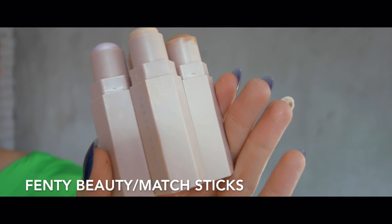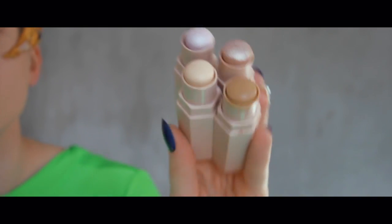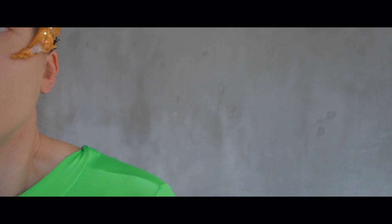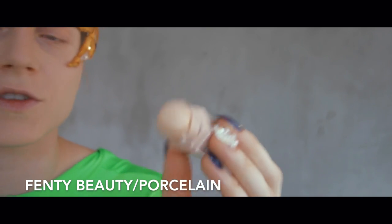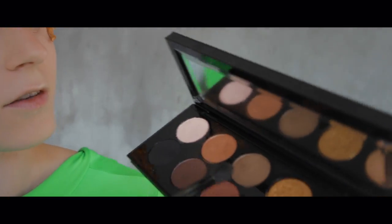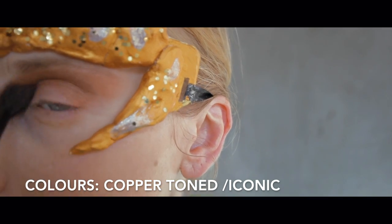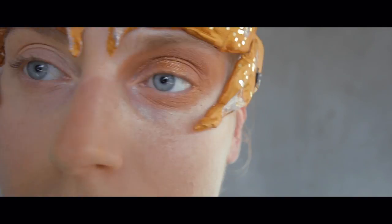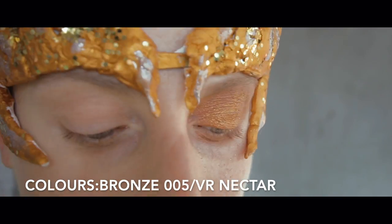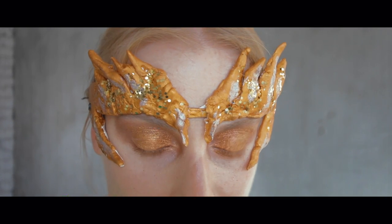Today I will also review the Fenty Beauty sticks — they are amazing. The packaging is so cool, it's all magnetic, and I'm just in love with the colors. We will start with priming the eye using the Porcelain match stick, and then I start with the darkest shade of gold from the palette.